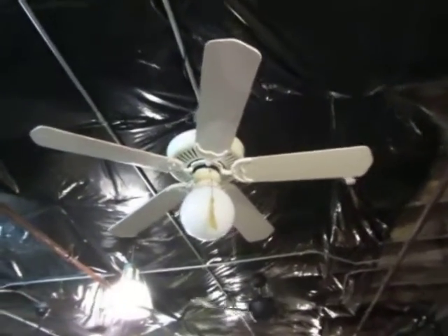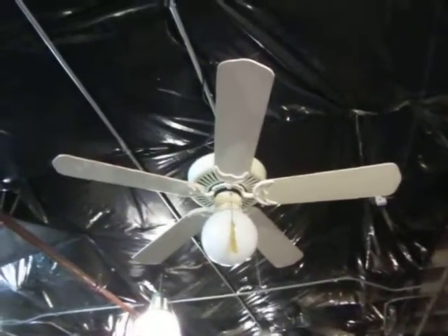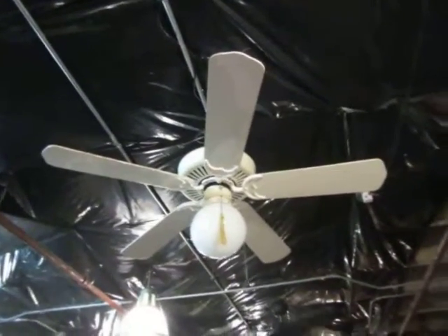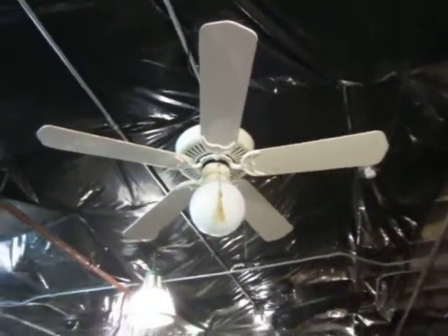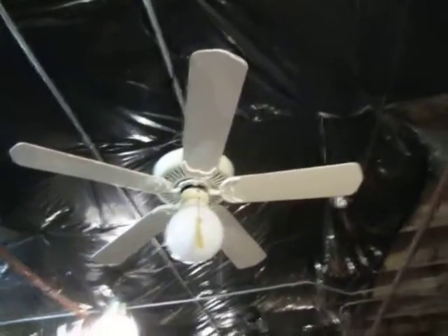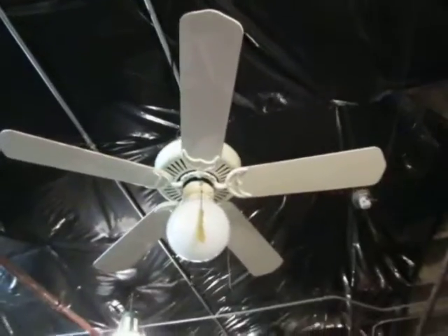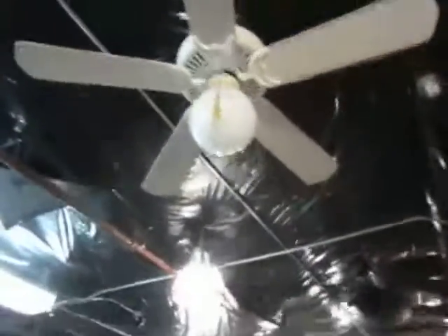Hey everyone, I'm back with another fan here, this time with an Emerson — not a premium. I thought I was getting a premium, but it turned out to just be a modern designer series. So this is basically an Emerson designer series with a top light.